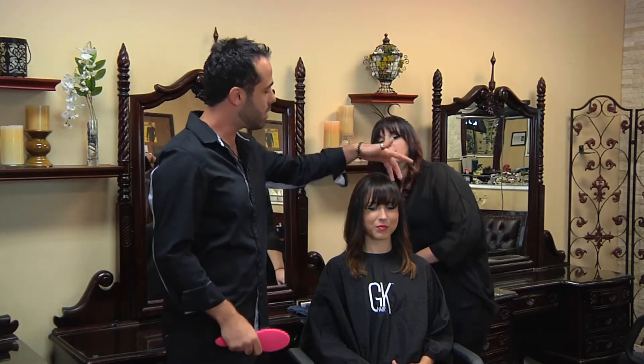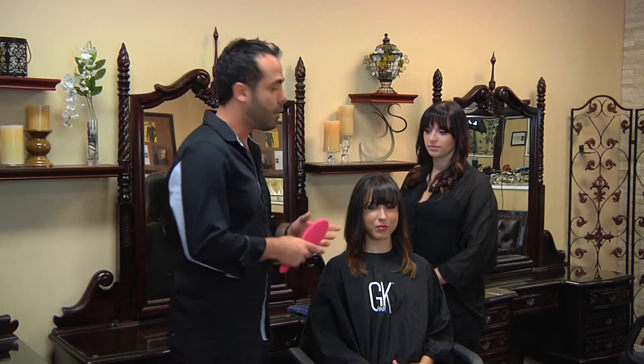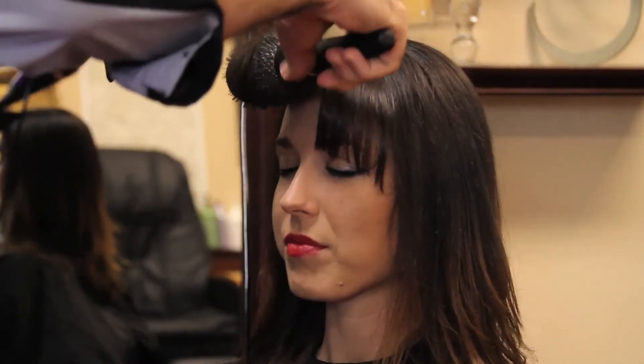This is Roy Nekor from J.Joseph Salon & Spa and this is how to style long rounded bangs. Start by separating the bangs from the rest of the hair. Then use a volumizing mousse and blow dry them with a round brush going up.